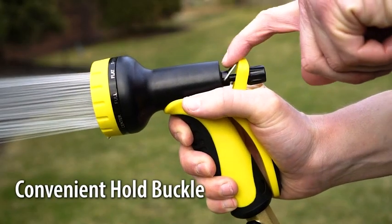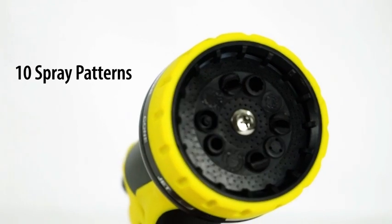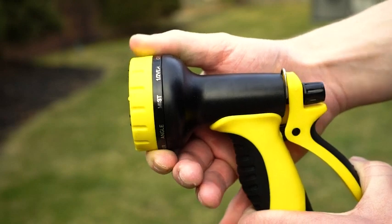The hold buckle allows you to maintain water pressure without holding down the lever, and the adjustable nozzle has ten different spray patterns, so you can choose the right pressure for each job.